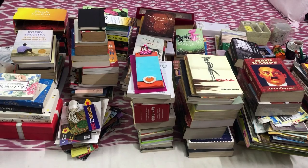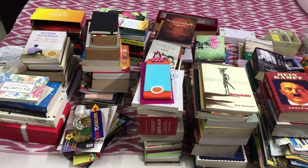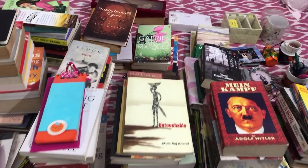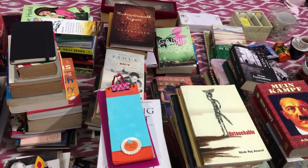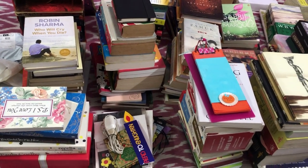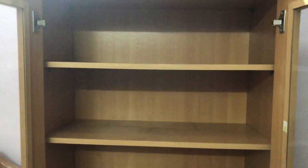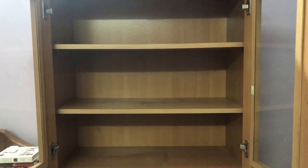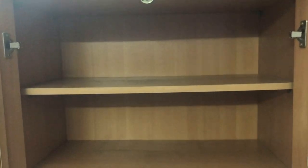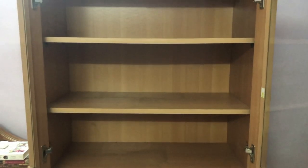Here are all my books from the bookshelf. There are much more than I thought — more than half of my bed is covered with these books. I have to really think about how to organize them and how many I'll get rid of. But first let's look at how the bookshelf looks when it's empty — it needs a good cleanup from the inside, so I'm going to grab a duster and make it nice and clean.